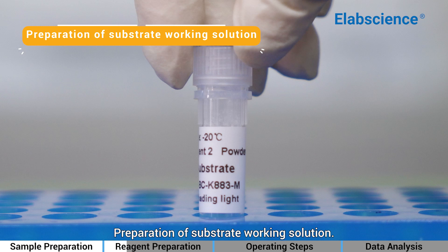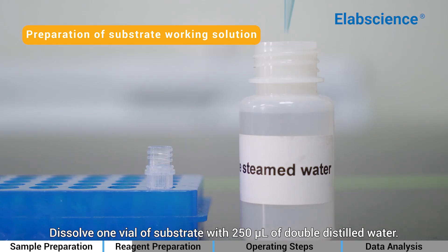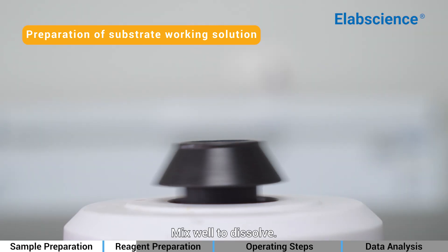Preparation of Substrate Working Solution: Dissolve 1 vial of substrate with 250 µL of double-distilled water. Mix well to dissolve.